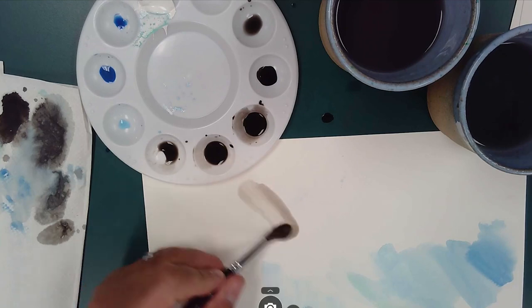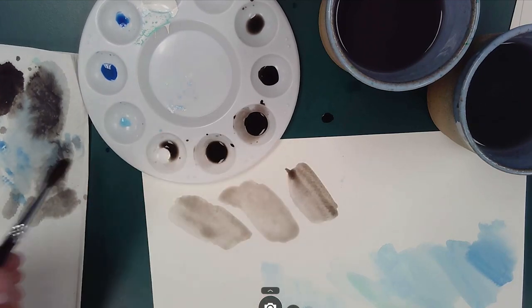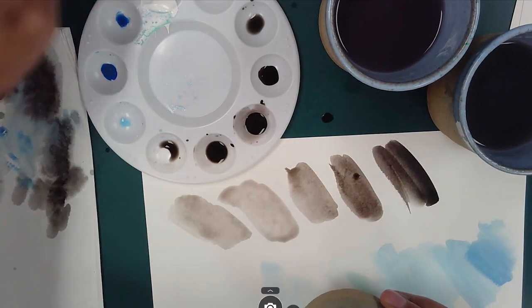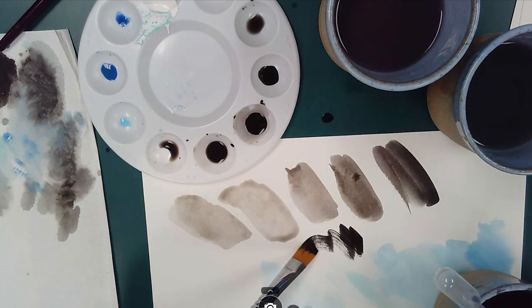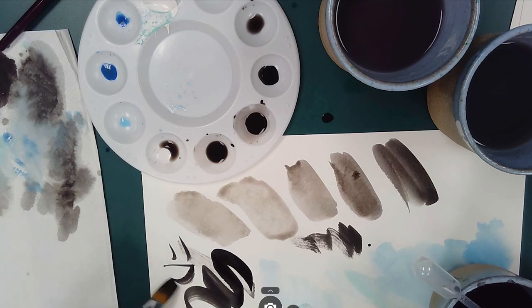You can also paint wet-on-wet, or paint directly with the ink onto the paper, and you can layer this stuff as well. All of the techniques I described with the previous materials work in the same way. Really, you should just try to experiment and figure out how this stuff works.